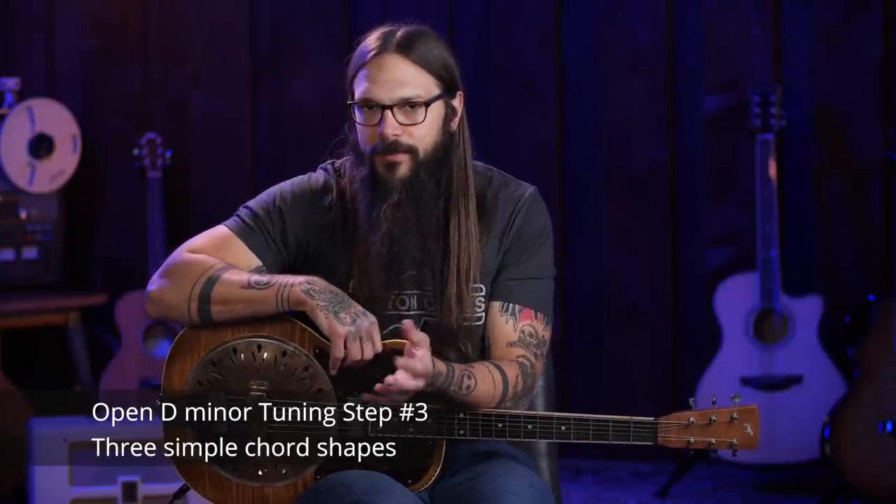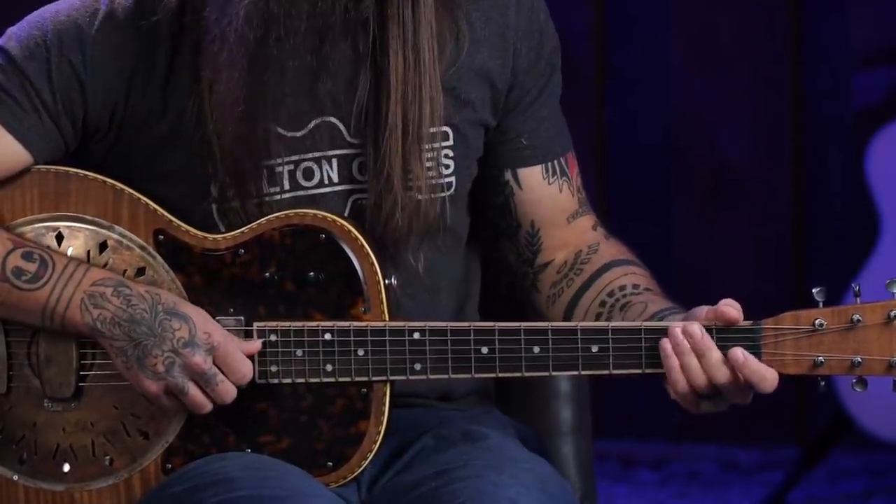The next step is to figure out some chord shapes. The first question is usually how do I get into the tuning, the next is what do I do when I get there, and then finally: how do I play chords in this tuning? Moving into chords in open D minor tuning is actually a lot easier than you think, because we're just going to target three strings. There are only three unique notes in this tuning: D, F, and A. You have multiple D strings and multiple A strings, so we'll target those unique notes. They're conveniently located right next to one another — the middle D, the F, and the A.